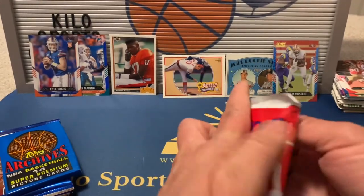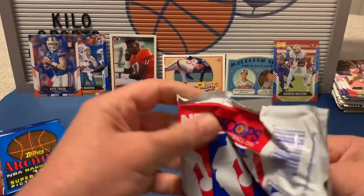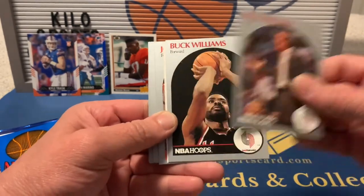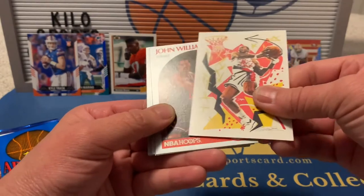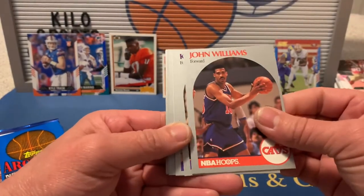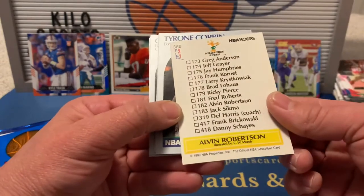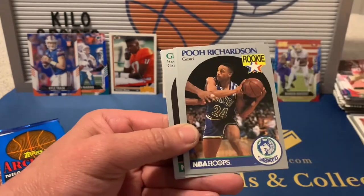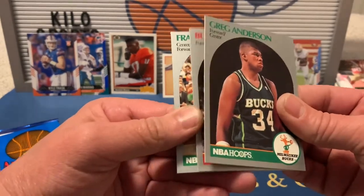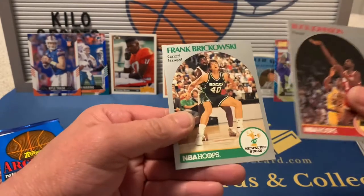Starting with 1990 Hoops: John Battle, John Bagley, Rick Adelman, Buck Williams, a Clyde Drexler checklist insert, John Williams, Kevin Johnson, Kurt Rambis, Alvin Robertson checklist, Tyrone Corbin, rookie Pooh Richardson, Greg Grant, Greg Anderson, Buck Johnson, and Frank Brickowski.